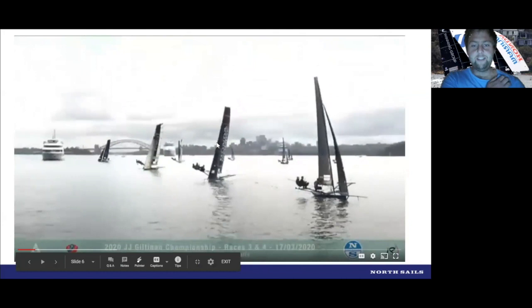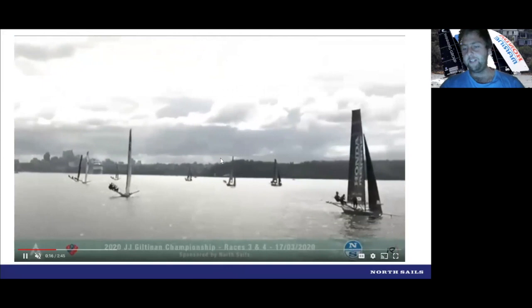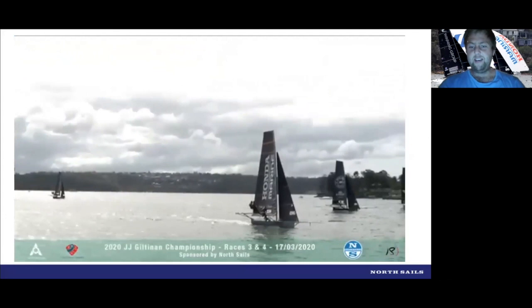As soon as they tacked, the communication on our boat was that we wanted to go high mode. At this time we saw right-hand pressure filtering down from Rose Bay. We couldn't tack because of our port boat, so we just needed to go as high as possible. You can see this is maybe 10 seconds after Winning Group's done their tack — you can see the difference in boat trim and sail trim. The main sheeted on as hard as possible, not letting the boat come flat, and we're climbing off. I think the Winning Group went straight into a normal VMG mode, which helped us out a little bit.